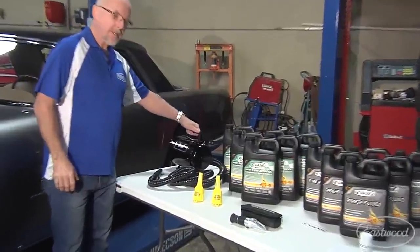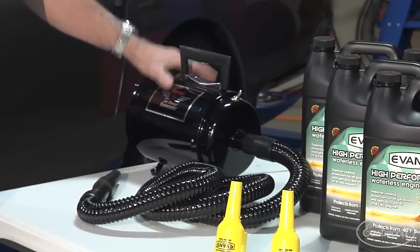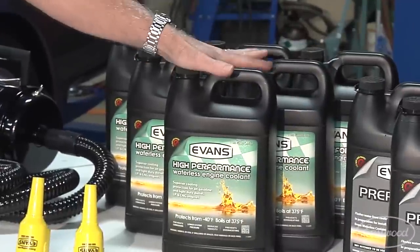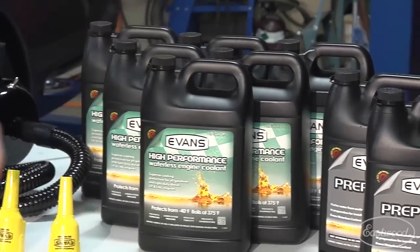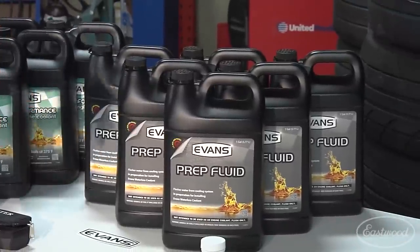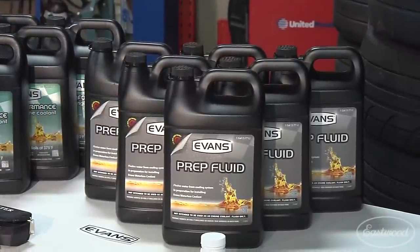The first thing we'll need is a blower — a high-volume, low-pressure blower. There are a lot of different types that will do the job. We'll also need our Evans High Performance Waterless Coolant, so we have enough product on hand to fill the system. We also want to use the Evans Prep Fluid, which will do a good job of chasing that old water out and flushing the system clean before we add the High Performance Waterless Coolant.